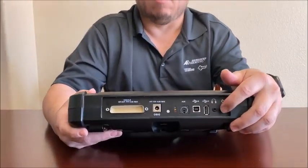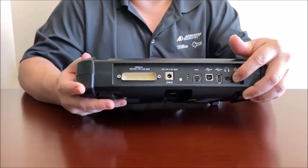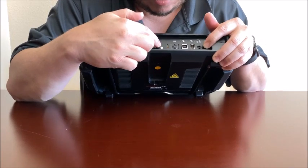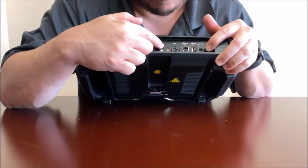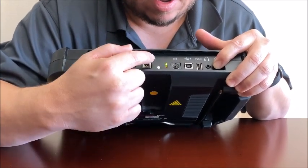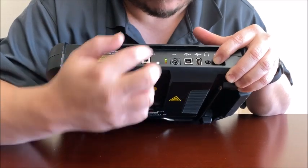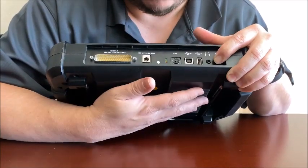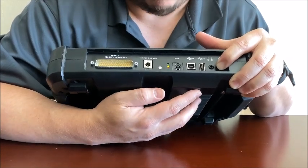To do that, hold the power button down. As you're holding that power button down, you're going to see that the red LED blinks a couple times, and then the green LED is going to start to rapid flash for about 10 seconds. After that, the amber is going to rapid flash for roughly 10 seconds also, and you just keep holding that power button down.